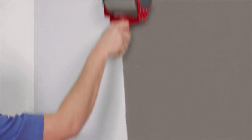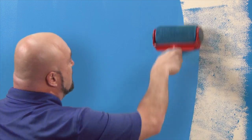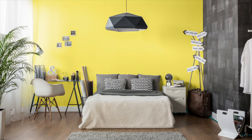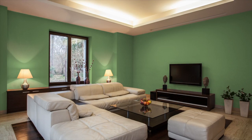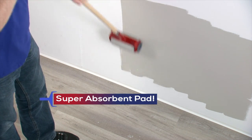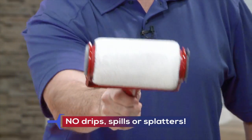Now there's no more running back and forth to the paint can because it's right there in your hand. Think of the time you'll save. Paint an entire bedroom wall in just 5 minutes, or an entire living room in just 20 minutes. Paint Racer's super absorbent pad locks in paint to the surface of the pad, so there's never any drips, spills, or splatters.